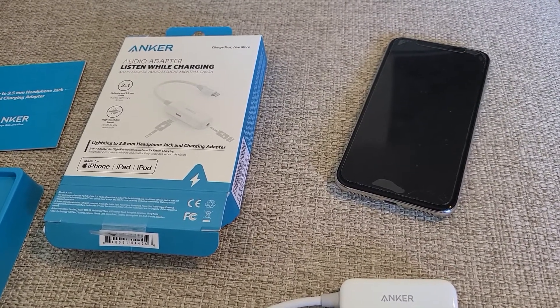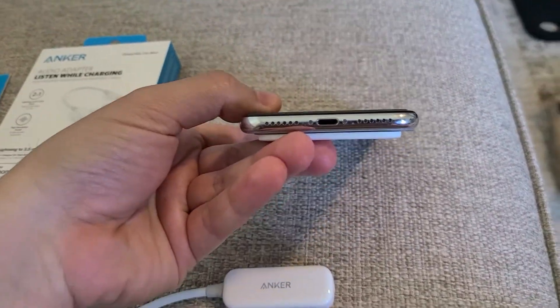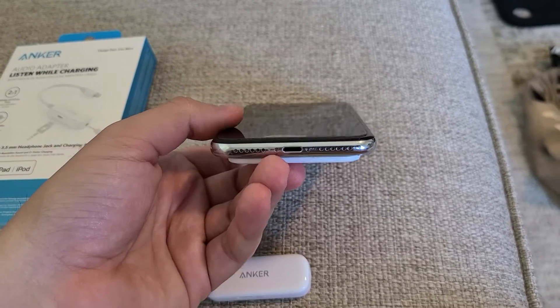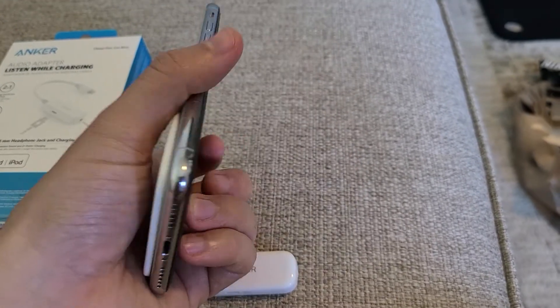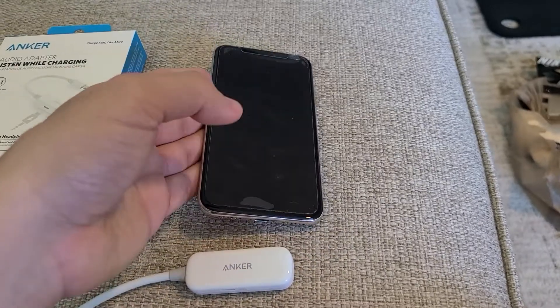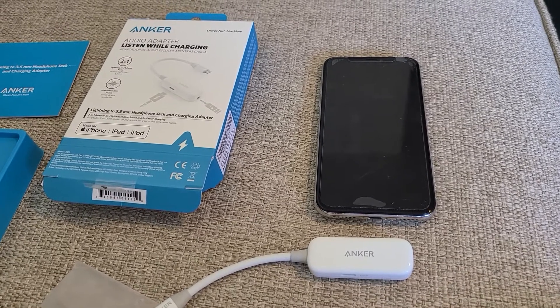As you're aware, Apple has removed the 3.5mm headphone jack from newer iPhones in the last couple of years, so you don't have the ability to use a wired headset. This adapter is really good to have for listening to music while still using your favorite pair of headphones.